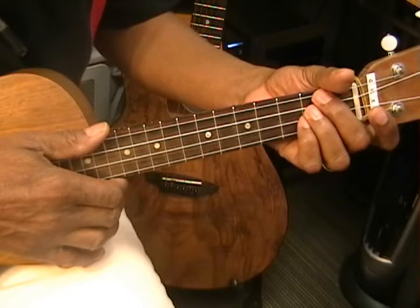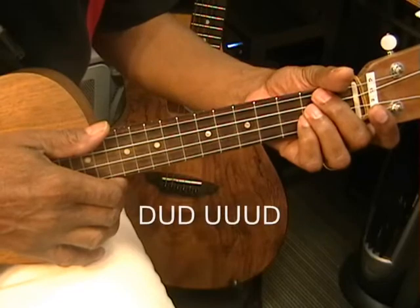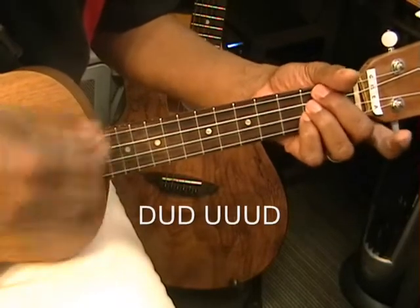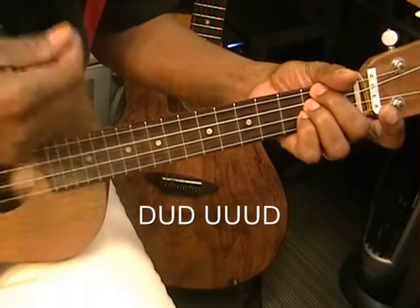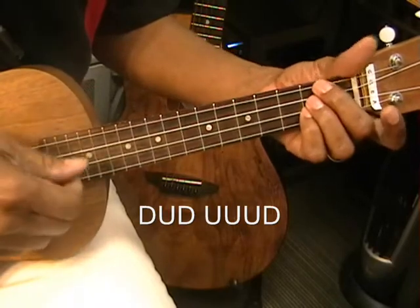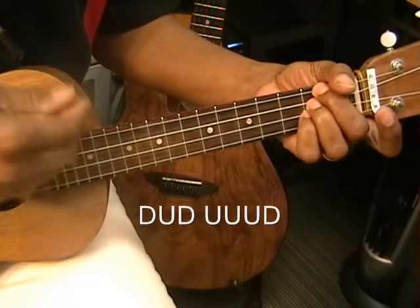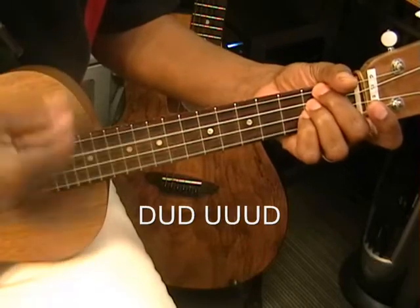The strumming pattern I'm using is a down, up, down, up, up, up, down pattern. That goes like this: down, up, down, up, up, up, down. I'm just strumming with my index finger, and you can also use a pick. So it's down, up, down, up, up, up, down.